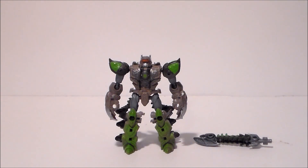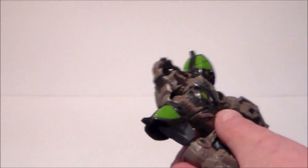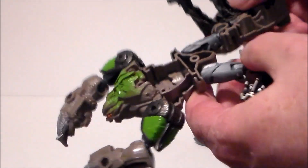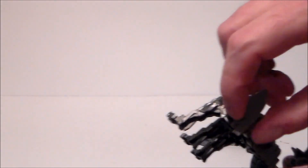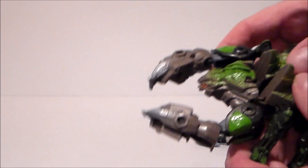The transformation for Scorponok is not too bad. First, spin his head all the way around backwards, then flip the scorpion head forward. Fold his shoulder pads down, flip the arms upward, then spin the arms around to get more into a scorpion pose. There are tabs on his knees that go up into the back — fold this on the double knee joint so the foot spur pegs into that hole. Do this with both sides, then close the back half together.